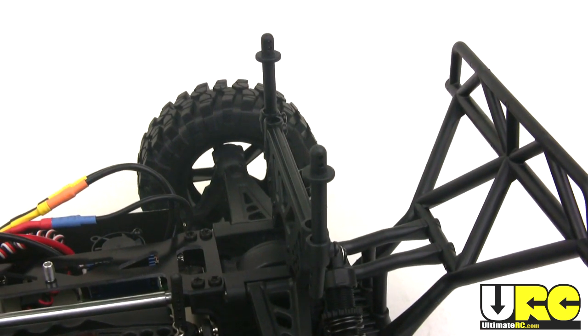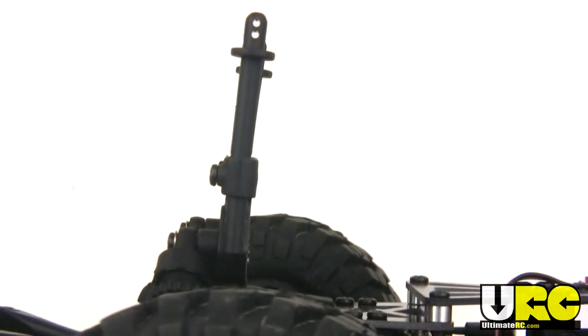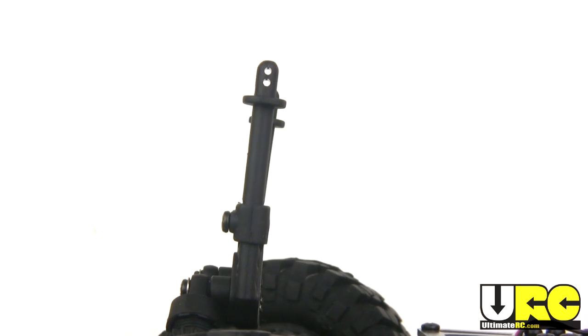Again with the sloppiness, you can see that the body posts are actually bent right from the factory. It's actually because the holes in the body weren't put in the right place.